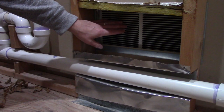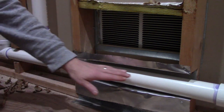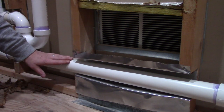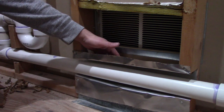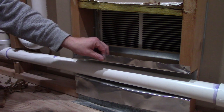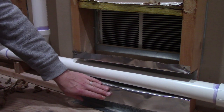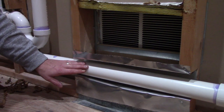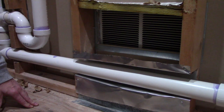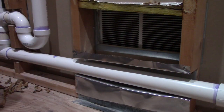Right here we have a return air vent from the room on the other side of this wall, and I didn't have any choice but to run the drain line through this return air vent. In order to keep myself safe, I wrapped it with sheet metal so I wouldn't have the flammable pipe in the cold air return. I'll seal it up on the edges here with some fireproof caulk.